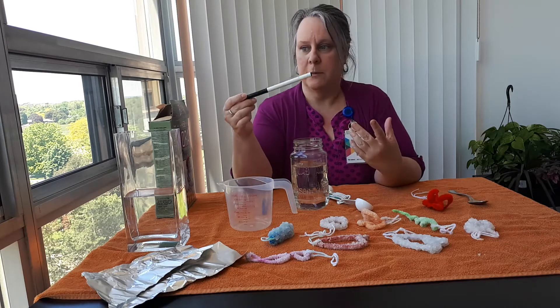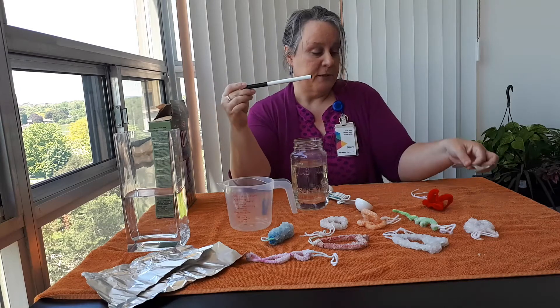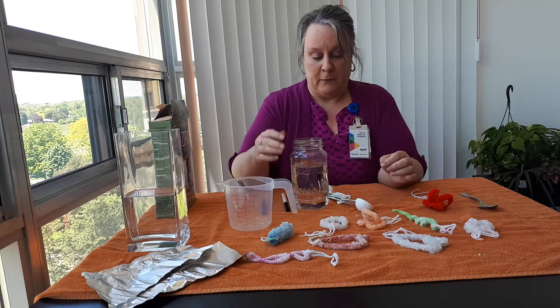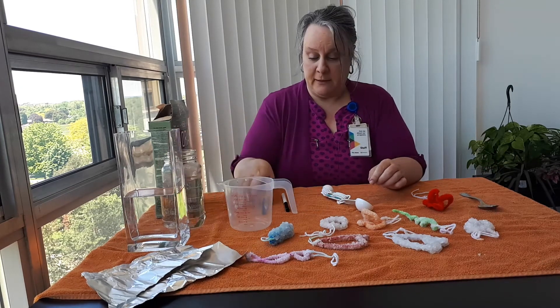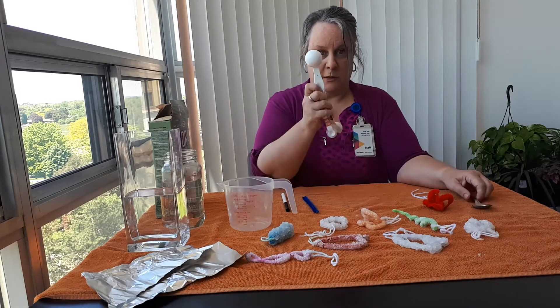It could be a marker, a pencil, a crayon, a spoon, a chopstick, or whatever you have. You're also going to need pipe cleaners, a spoon, and your measuring cups.